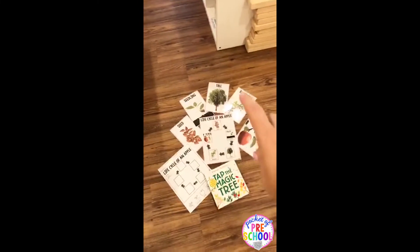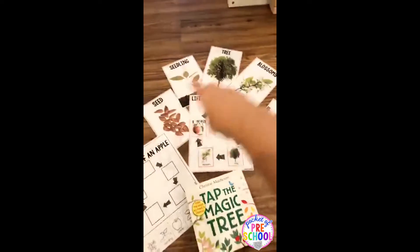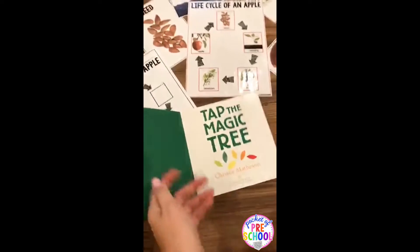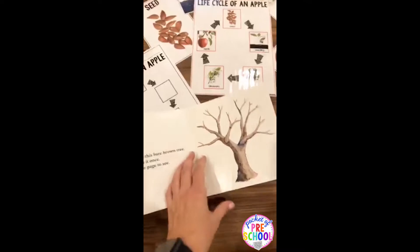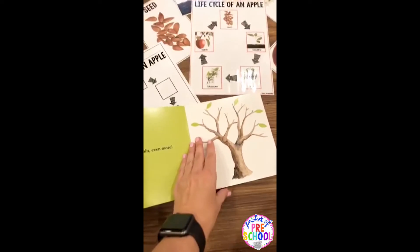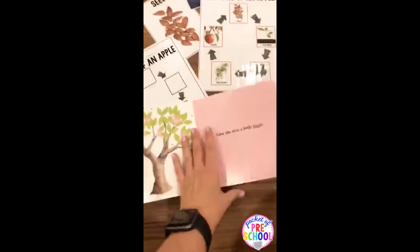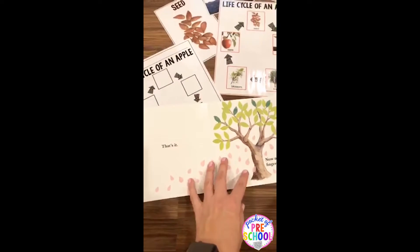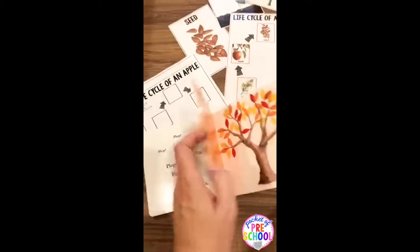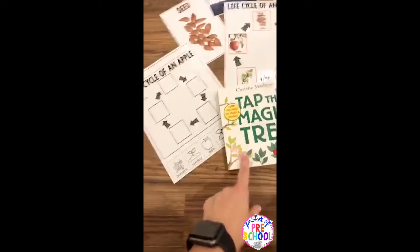There are also big parts of the life cycle. If you're doing a read aloud — I don't know if you guys have seen this book, it's called Tap the Magic Tree and it's super cute. It talks about the life cycle of an apple and you have to tap the book. It says give the tree a jiggle and then the petals fall off. It just goes through the life cycle of an apple tree — really, really fun.